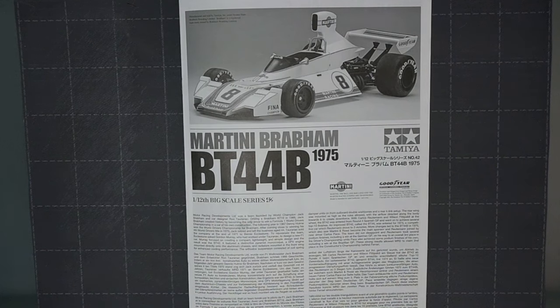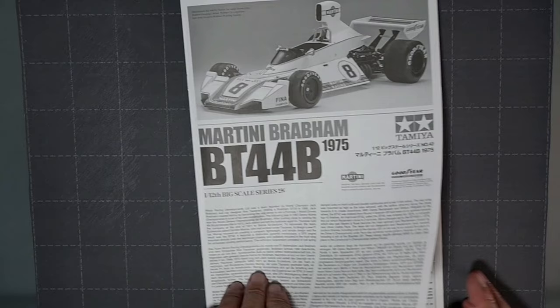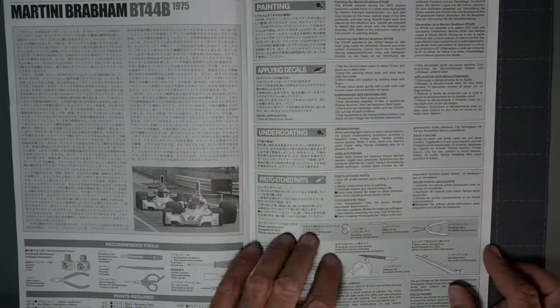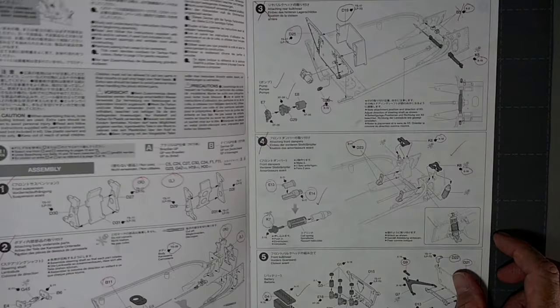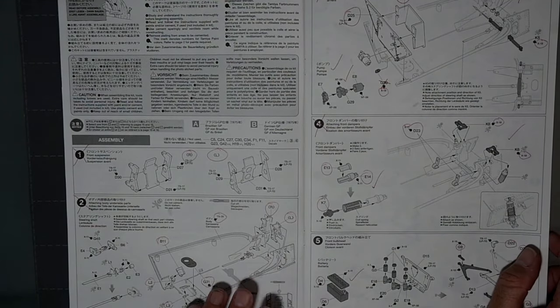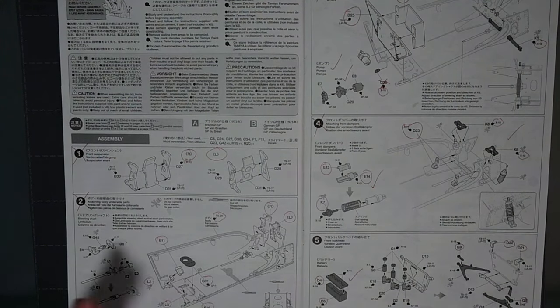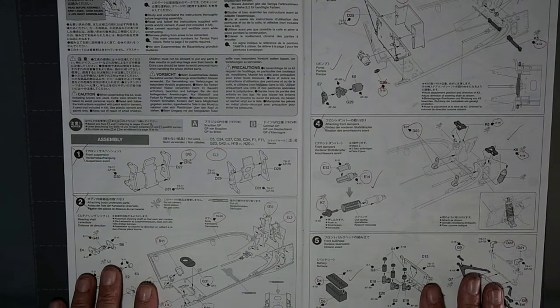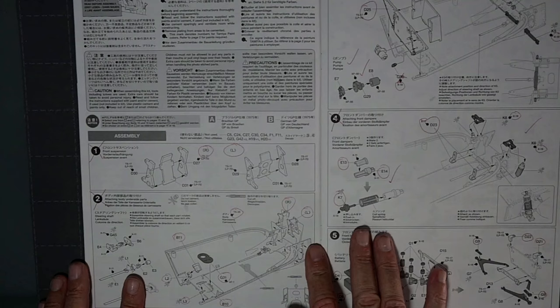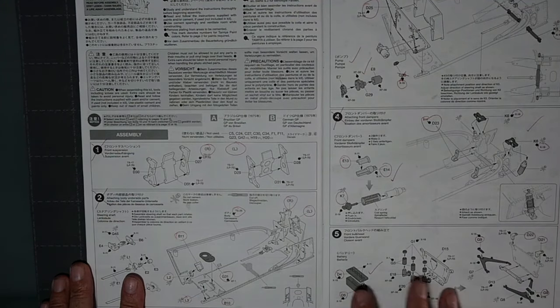Now I'll go through what I've already done and have a quick look. I've already done an unboxing and review of this kit which is in the same playlist as this video, so you're welcome to go back and see what the kit includes. Everything I've marked off in the instructions covers the first four steps, and I'm on to step five at the moment.